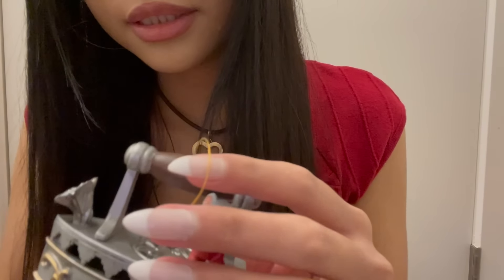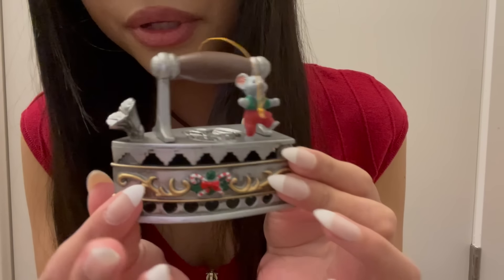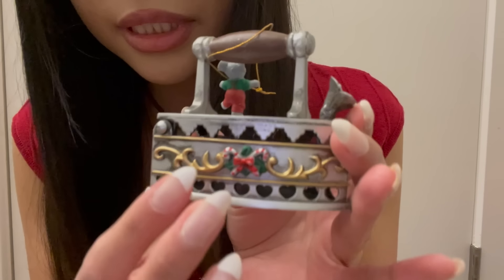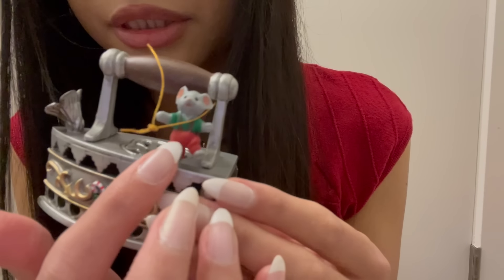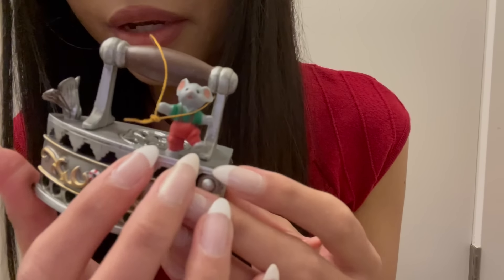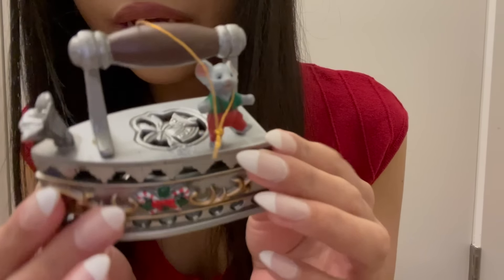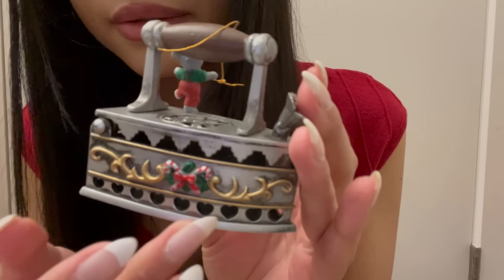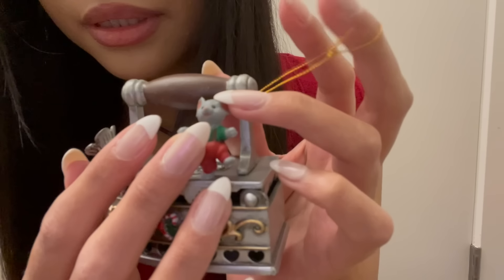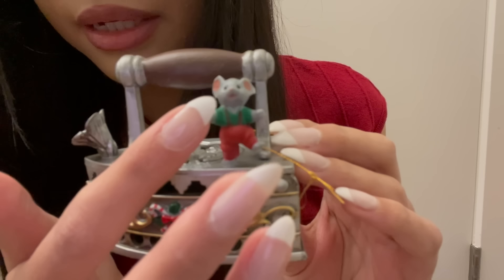The next ornament is this little mouse on an old-fashioned iron, with little Christmas candy canes on it. The mouse is wearing red overalls and a green shirt, and it's a silver iron made out of plastic. I think that this ornament is really whimsical looking — I love anything that has a little mouse.